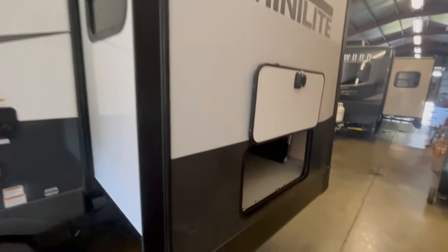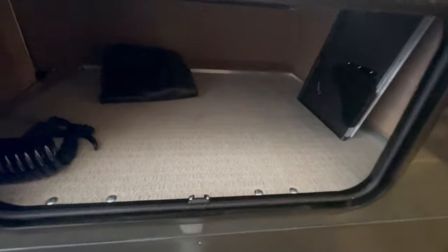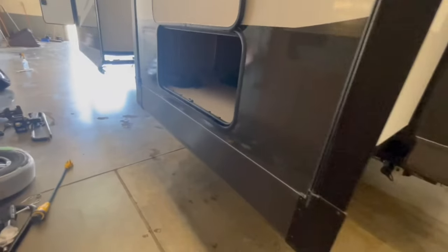On the rear slide-out, you have access underneath the bed — there's your power cord all the way up front. To the left is a spray hose, and to the right is a little table that will sit next to your outside griddle.